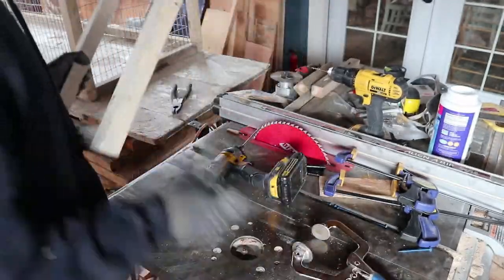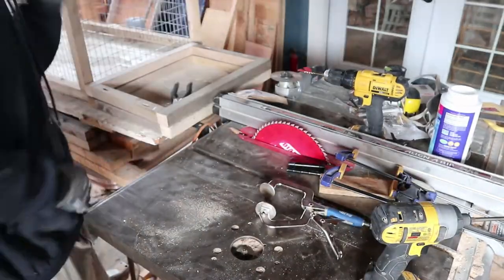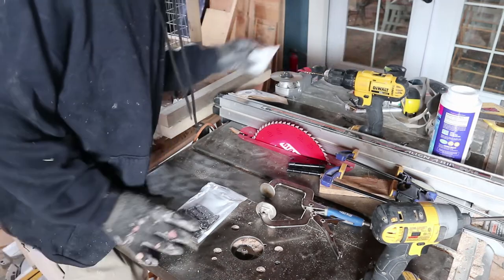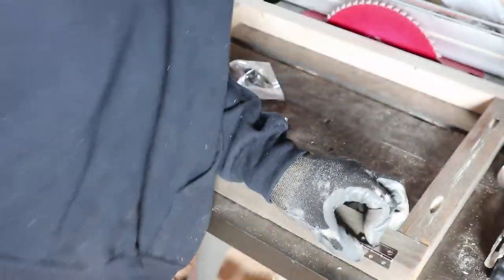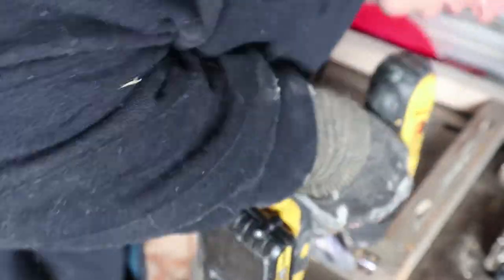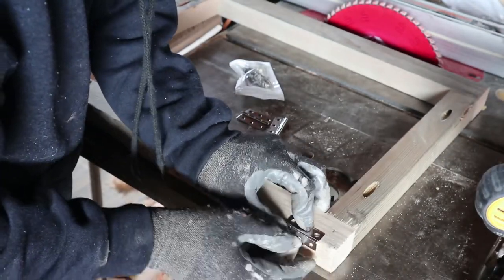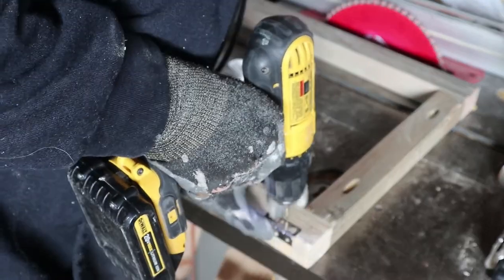Now I'm going to drill the holes for the hinges and install them. I've got hinges and screws and I need to pre-drill. It doesn't have to be too precise. I like to do as many steps at once as I can — drill all the holes at once, screw all the screws in at once. It just really speeds up the process and is more efficient.